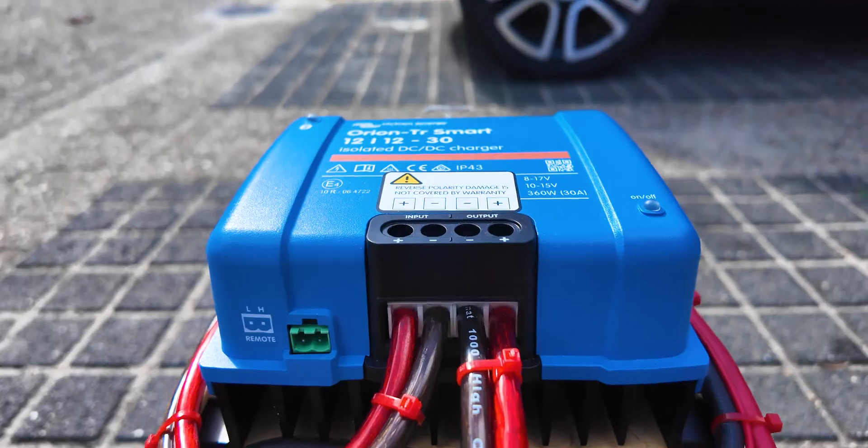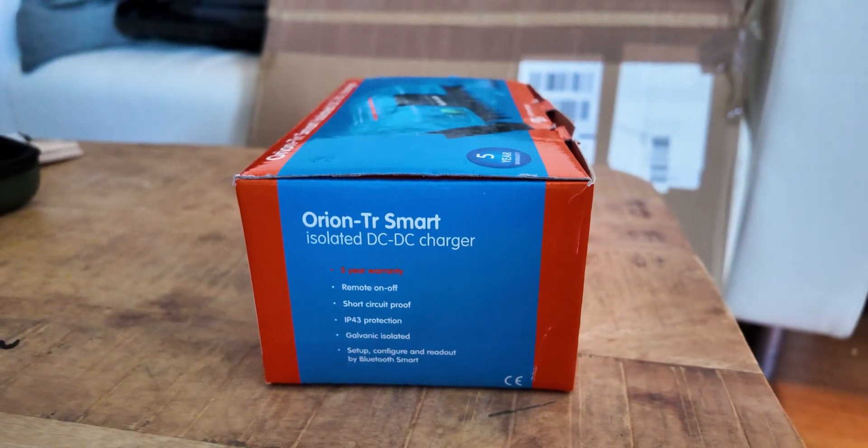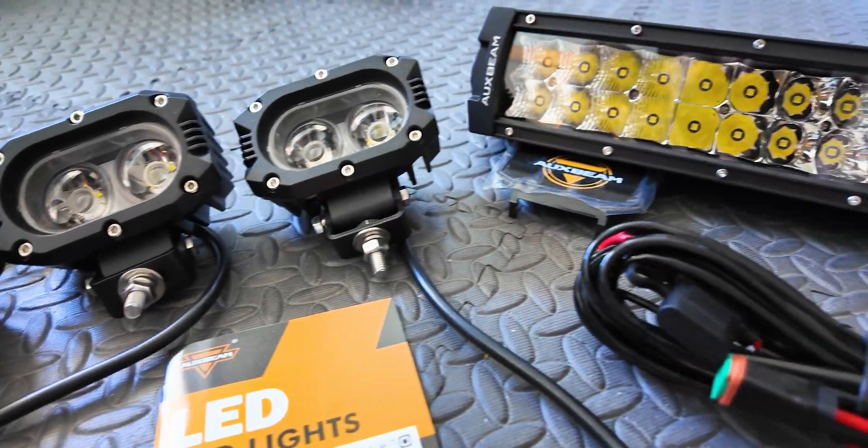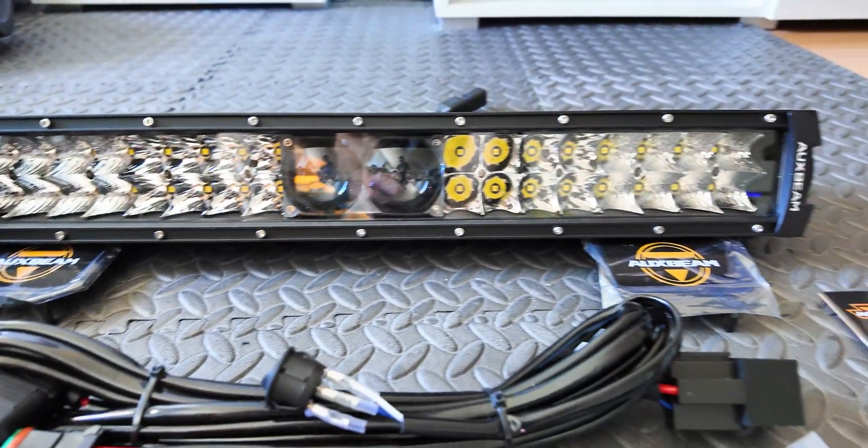Moving on to the charger — it's a 30A DC-to-DC charger from Victron. I bought the 30A version because it's strong enough to charge well, but not too heavy on the alternator when other gear like my LED bar and flood lights are running.